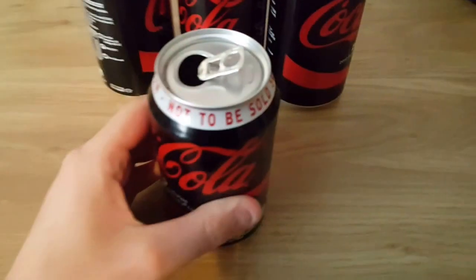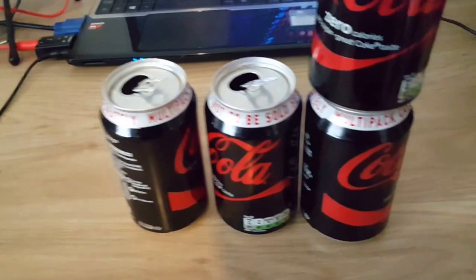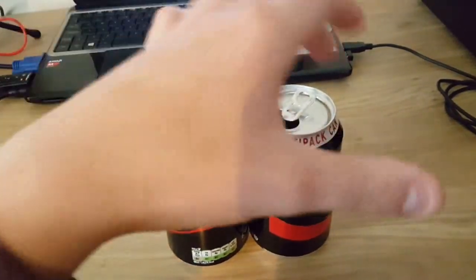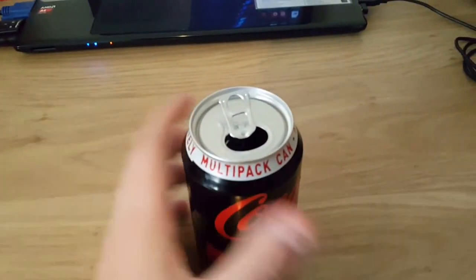These are also very, very crushable, and they are very fun to stand on and crush. So that's a thing. The lip there opens the top and I think it's a good design.